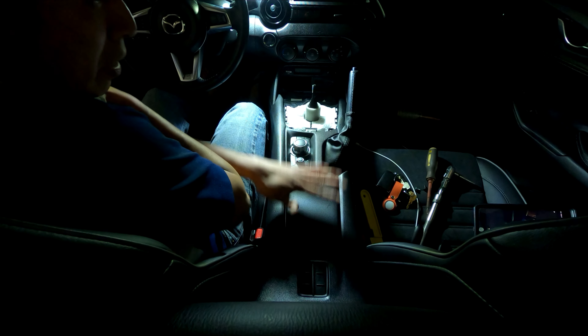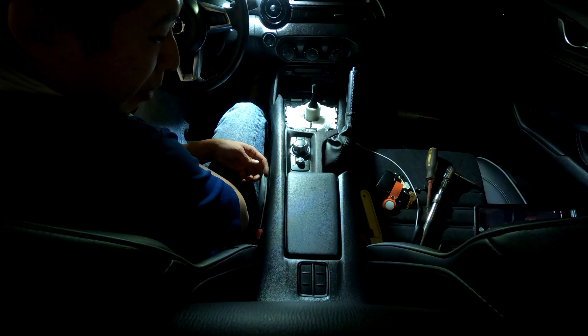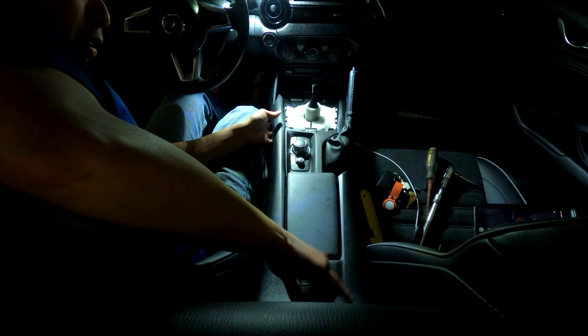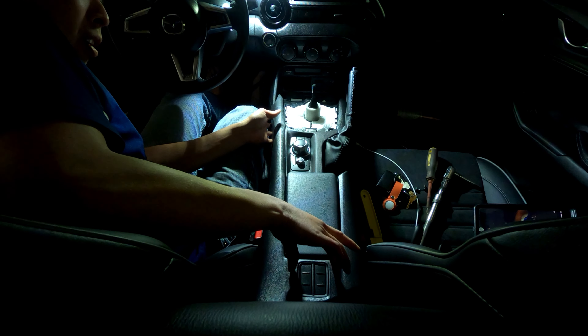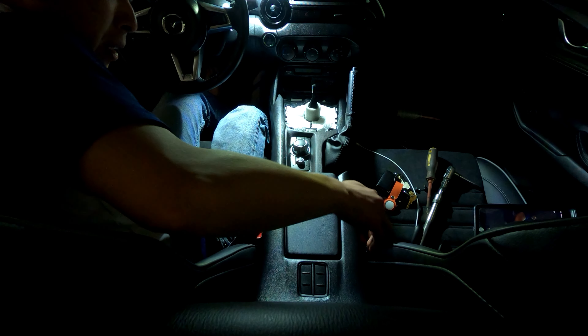If you have anything under your center console, just remove it — it makes things easier. After that there are only two more clips at the far back where the cup holder clips are located. Pull it straight up again. There we go. Hopefully I didn't break anything.